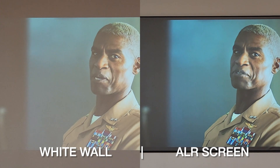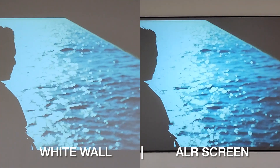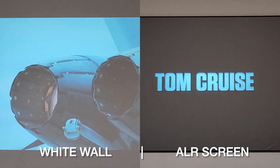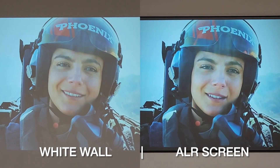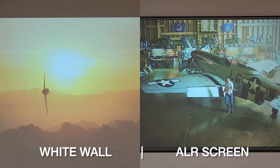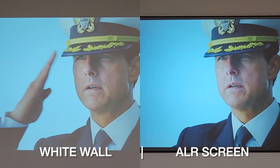Let's turn on some of the lights and see the video quality. You can see the lights are on now. Even with the lights on, you are still able to watch the movie experience very clearly.